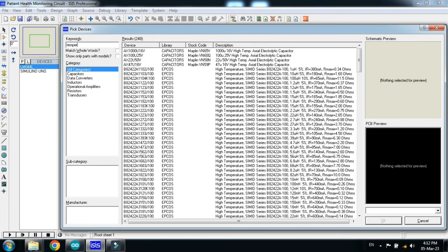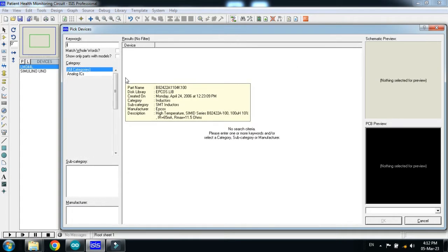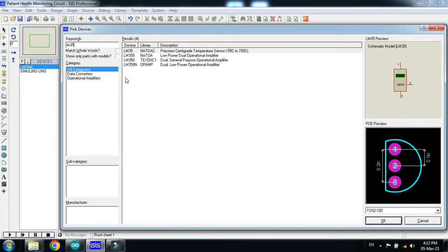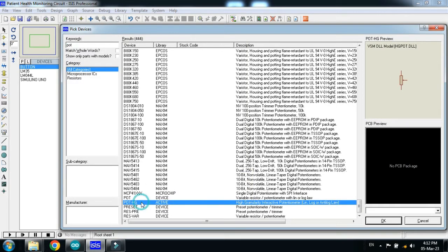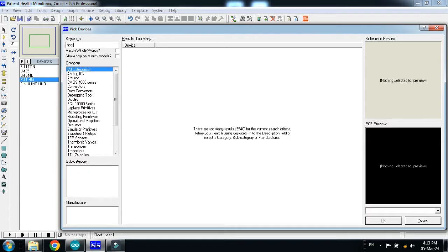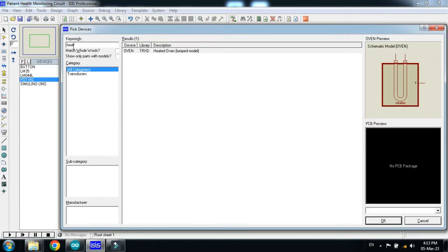Now we will need a temperature sensor — the model is LM35, double click on it. Now we will need a push button, double click on it. Now choose the potentiometer, double click on it. At the end we will need a heartbeat sensor. If you don't have the external library, you will have to add it — I have already added it in the libraries.